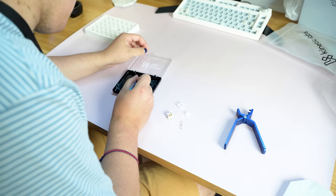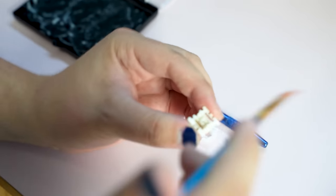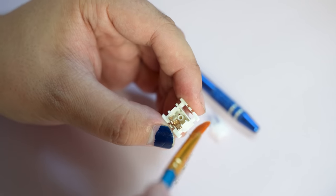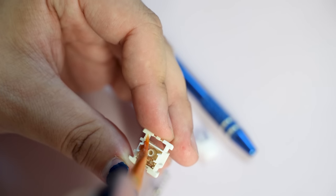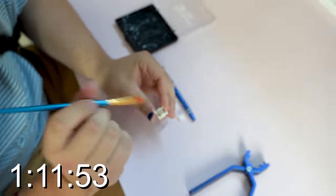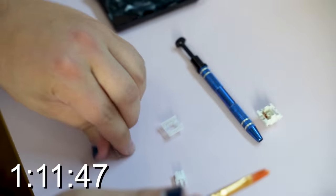First, let's start with the housing. Grab the housing and brush a light layer of lube on each side of the slider. The slider is the plastic bit on the right — do three strokes, flip the brush to the other side, then three strokes. And then go lightly around. Perfect. One step done. Now we've got to rush — grab the stem with the stem holder.